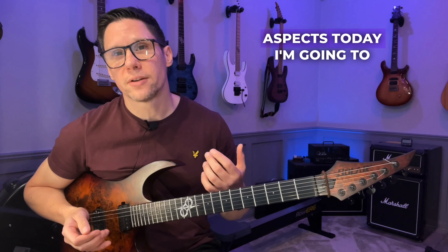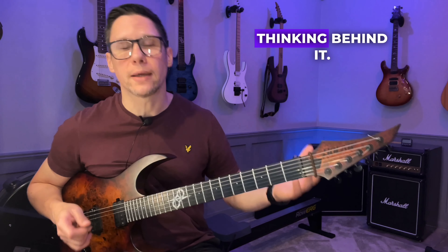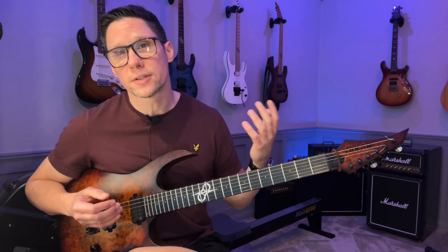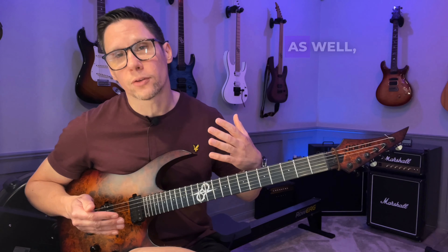So to help you with one of those aspects today, I'm going to show you a really great ear training exercise and also the thinking behind it. This is what the exercise looks like once you've done it for a while, but I'm going to give you some easier steps to get here as well, so don't worry.